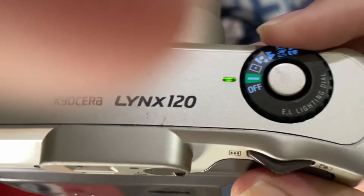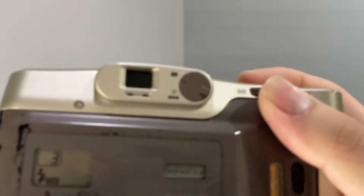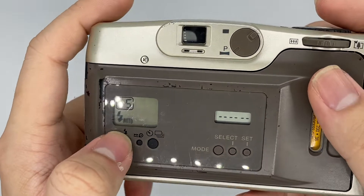Usually we just put it in auto mode, which is the green one. Make sure the zoom in and zoom out works. Basically that's it. And this is the panorama mode right here — you can see that it changes the view. There are settings here you can play with as well.